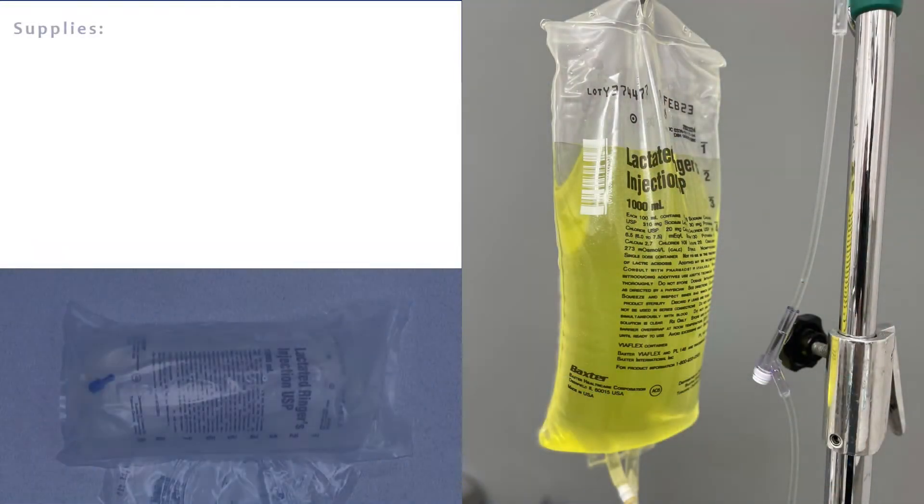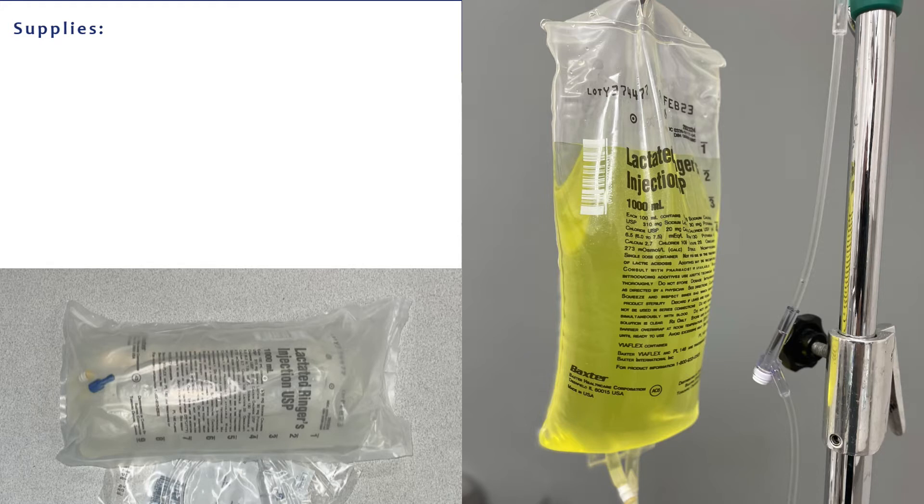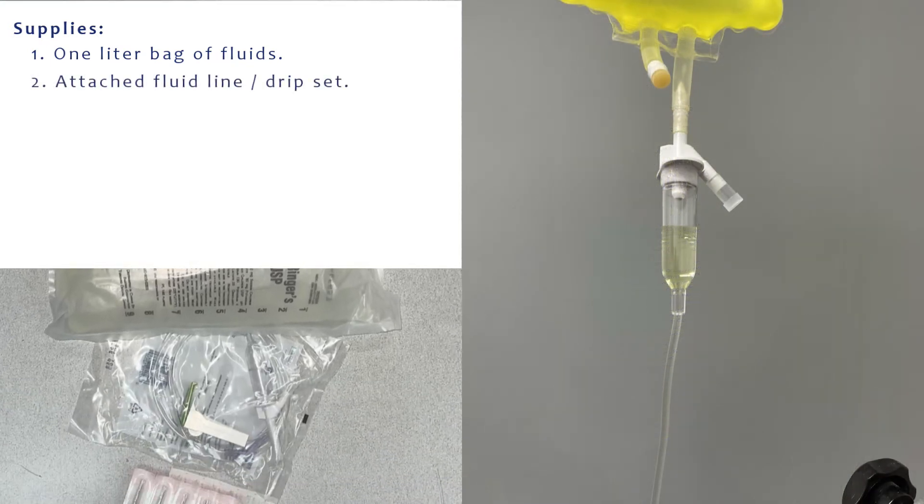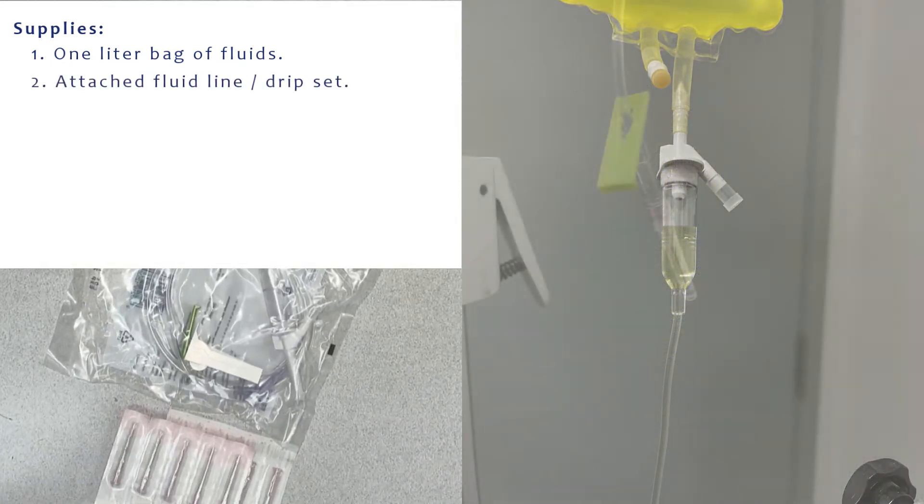First we're going to talk about the fluid setup that you're going to go home with. You're going to have a bag of sterile fluids — these are the same fluids that are given IV. There's also going to be a sterile line attached to the fluid bag, and you're going to go home with multiple needles.